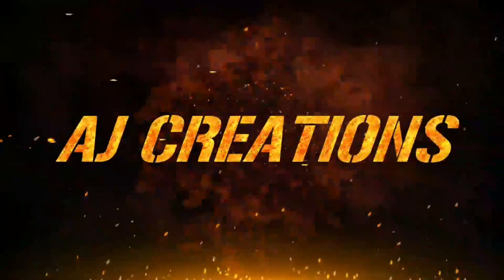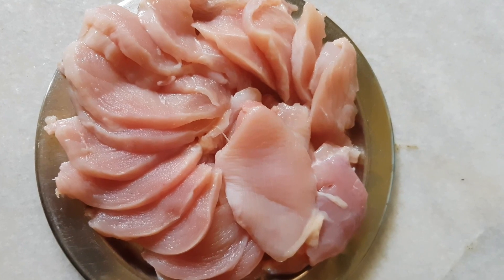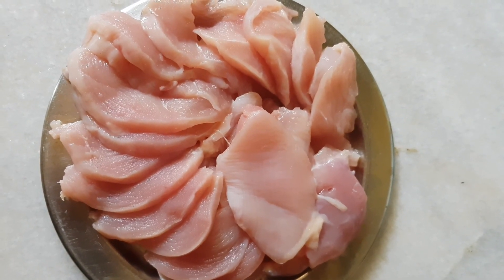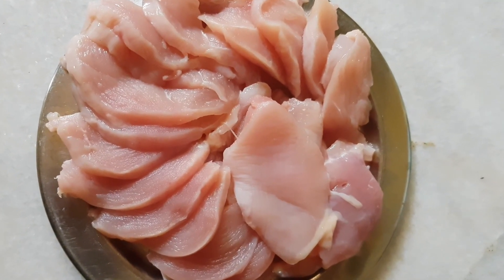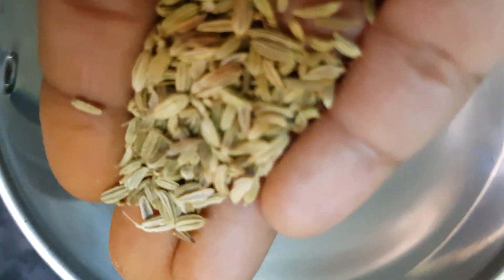Welcome to AJ Crea Sense. Today I will show you how to make chicken shawarma in restaurant style. This is a boneless chicken recipe.